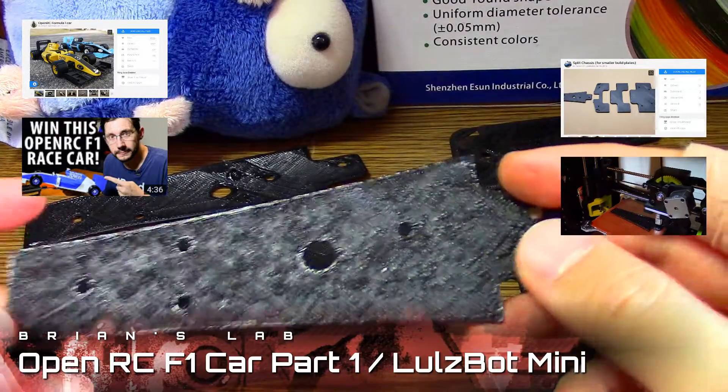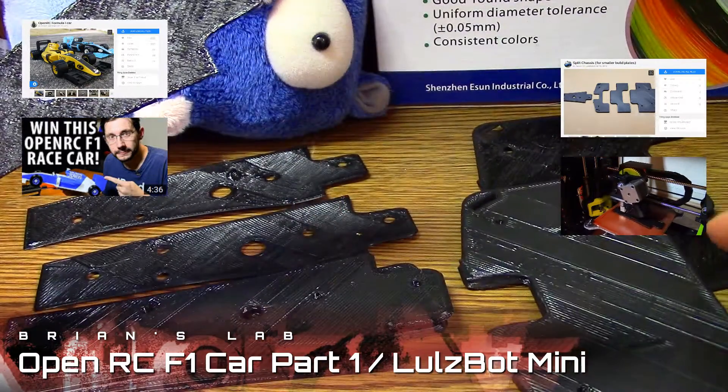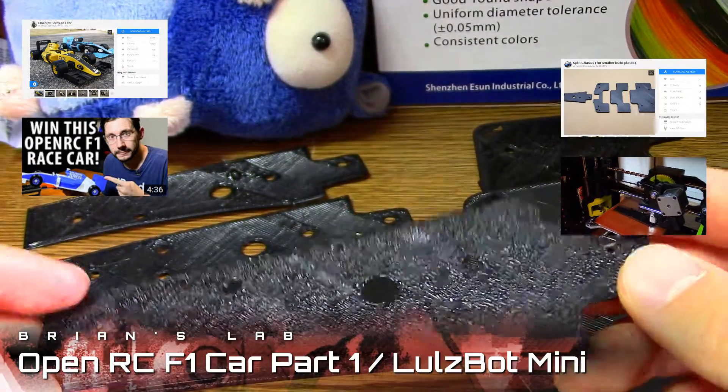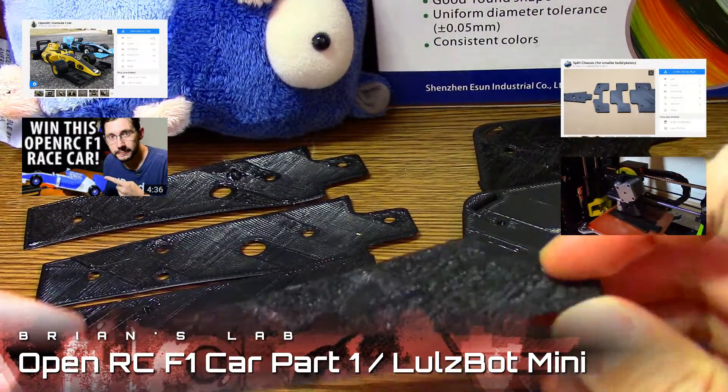Eventually I wanted to come back and print with high detail — these are not high detail, these are standard, so I think that was a problem. It just seems like this black PLA has a lot of issues. I didn't want to waste any more time — all this cleaning up adds time.